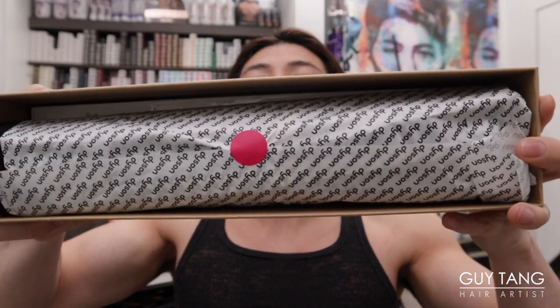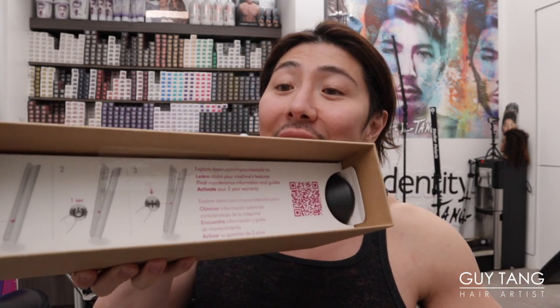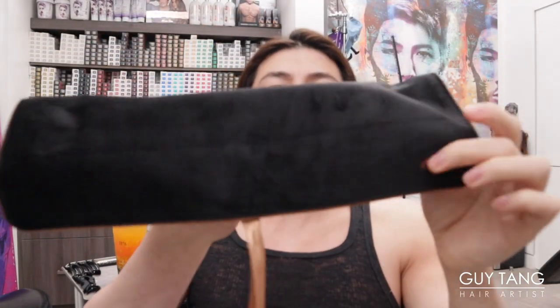We're going to open this up. So that's what you get inside the box — this is my first time seeing this. I am just as surprised as you guys. The instructions are all here. I like this bag — it looks really classy, high-end, and prestigious.